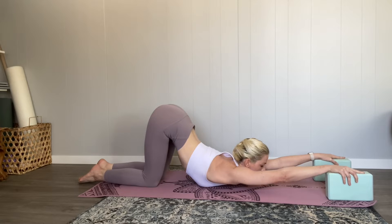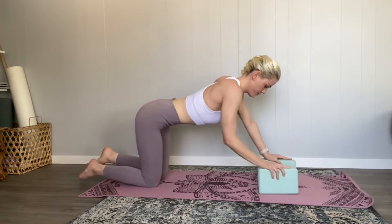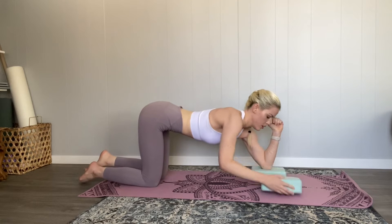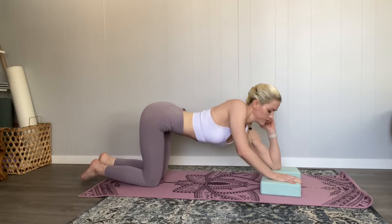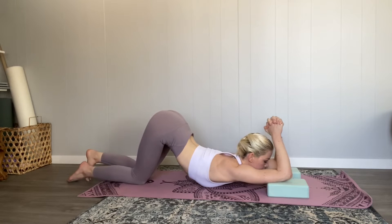We should be opening up nicely in the shoulders and activating our back for that curvature. Then we are going to do our variation by putting our elbows on the blocks and bringing our hands together over our head. Squeeze your shoulder blades together during this, and don't forget to breathe — it is an intense pose.